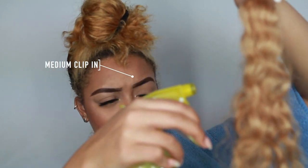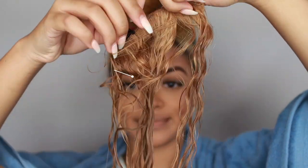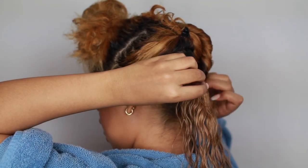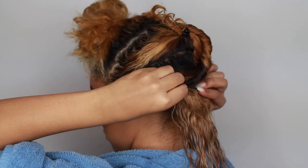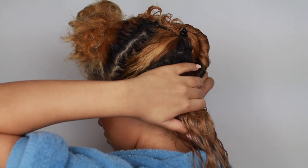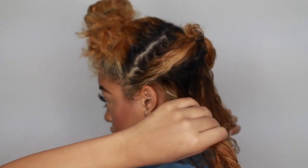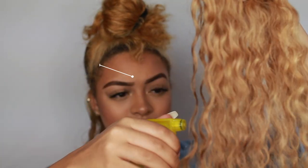I did not cut the hair at all — it's still all 18 inches on all the clip-ins. I'm probably going to layer it once I clip them all in and position them perfectly, so it looks more blended. I did go ahead and section off three more sections of my hair, wet them with some water and conditioner, and then I'm using my Cantu Argan Oil Leave-In on the clip-ins and on my natural hair as well — just wetting everything and putting some leave-in in so they can be nice and healthy and curly.